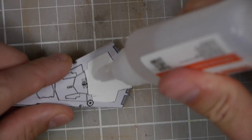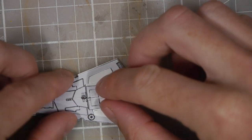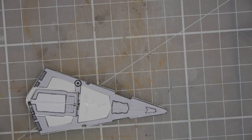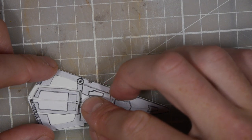Then it's just a case of cutting out each of the pieces on top and then gluing the appropriate piece in place. It's fairly straightforward if you leave the sections on so that you know what to cut out and what goes where. It's basically like building a puzzle.